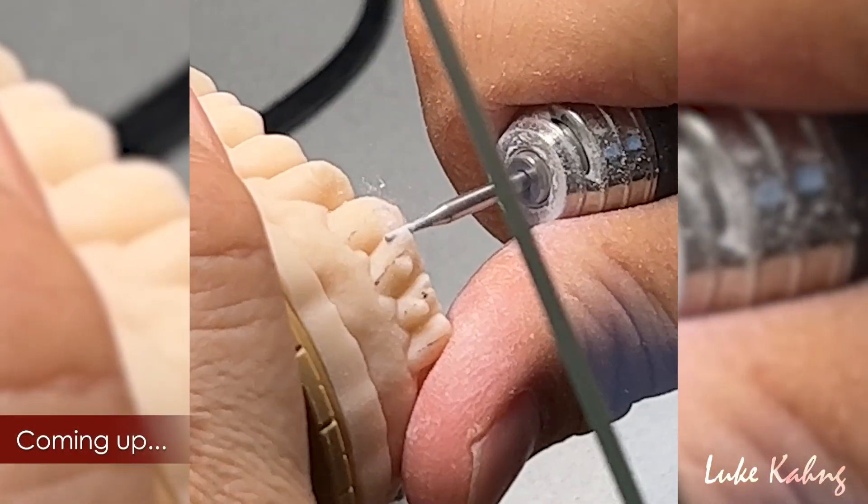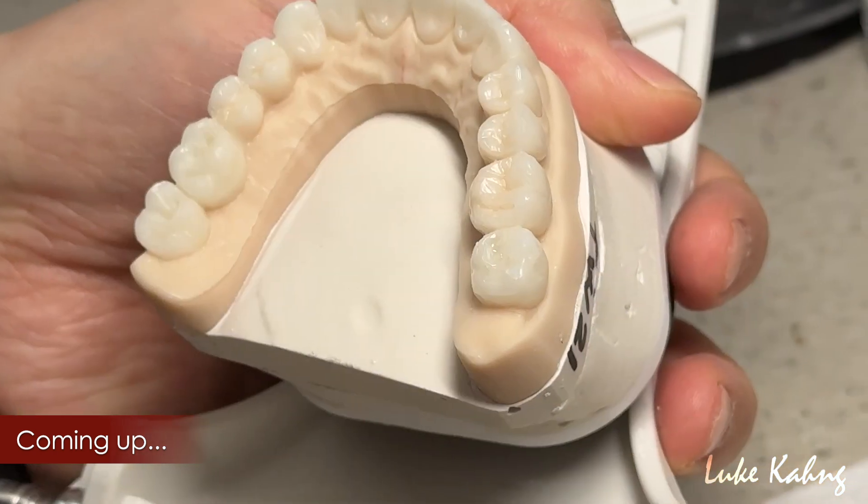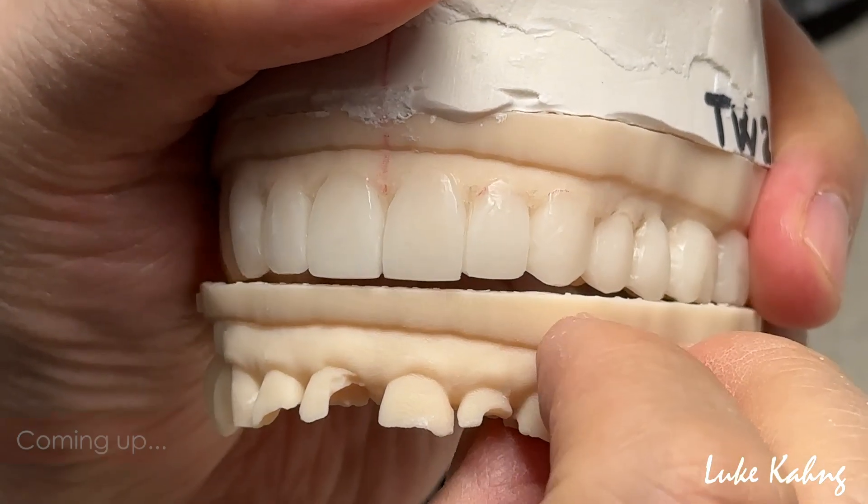Finish with the zirconia restorations and we follow the trimmer plan provision. Huge differences between before and after.